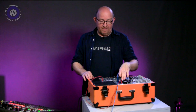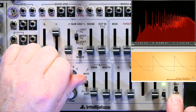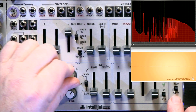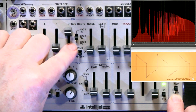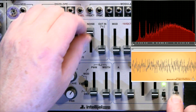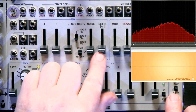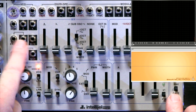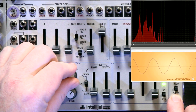The oscillator is based on the Dixie Core, which is one of Intelligel's other modules. We've got a sub-oscillator which can be set to minus one octave, minus two octaves, or minus two octaves with a slightly different pulse width. Then we've got white and pink noise — you can see the frequency response is slightly different. And finally, the external input, which is also patchable and normalled to a sine wave — quite a nice, pure sine wave.